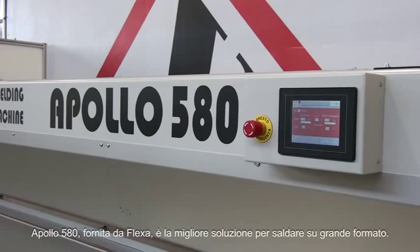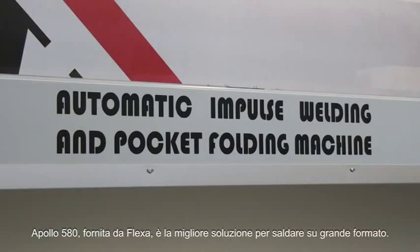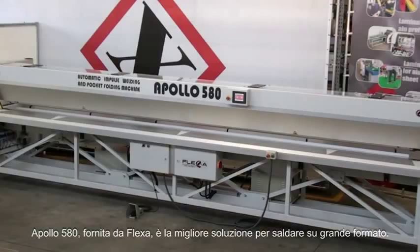Apollo 580 provided by Flexa is the best solution for wide format welding.